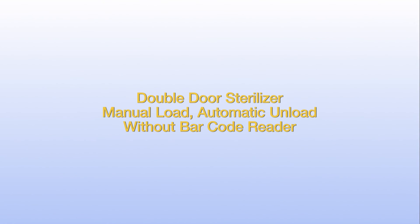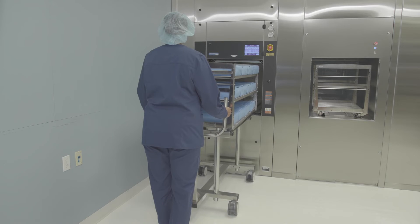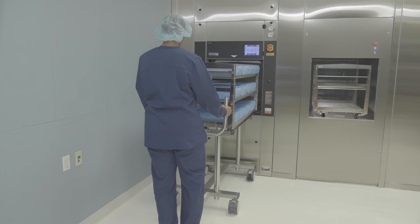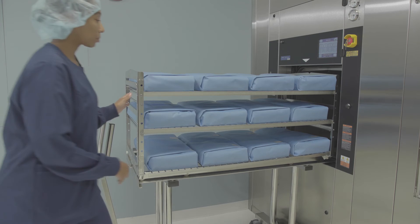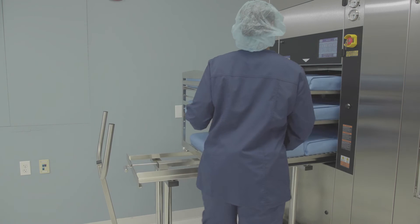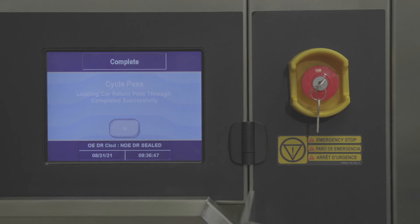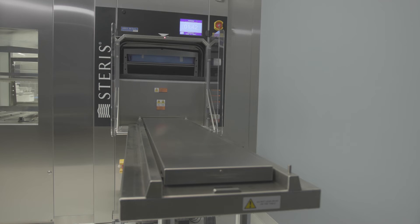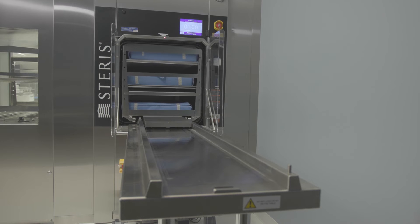If your department is equipped with a double door sterilizer with automatic unloading only, use the transfer carriage to manually load the next loading car. Connect the transfer carriage to the sterilizer, turning the locking handle to the right. Pull back on the handles to ensure the transfer carriage is securely locked to the table. Lock the rear casters, then manually push the loading car into the sterilizer. Close the sterilizer door and choose the appropriate cycle for the type of instruments being processed. When a cycle is complete, the sterilizer automatically detects if a sterile load is on the unload table. If the unload table is empty, the unload side chamber door opens and the system automatically removes the processed instruments.